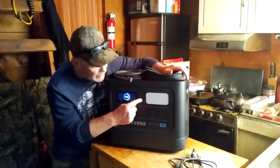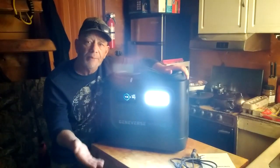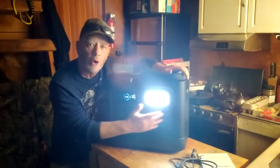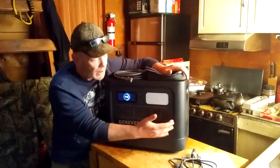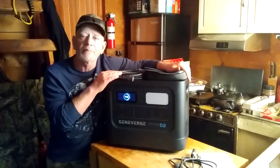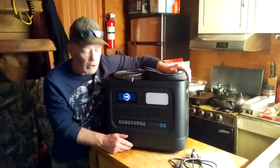It has a light on it here — a low beam light and a high beam light. So if you're in a blackout, you have a light built into this unit, and the light is situated right over the AC plugs. It also has an emergency flasher light for like a road hazard — if you need to get attention that you've got a hazard at your campground, or even in your home, you can turn on that flasher light.